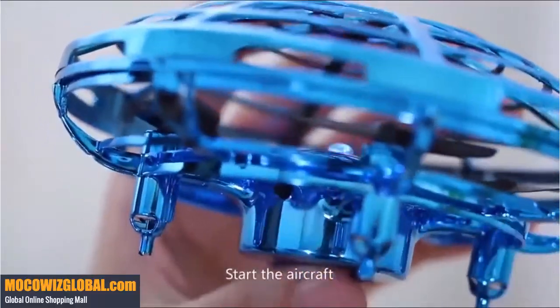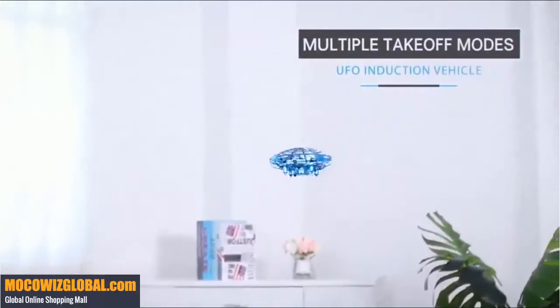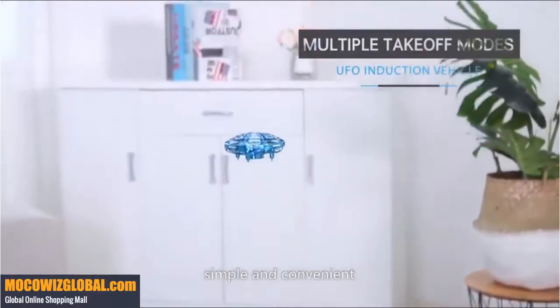Start the aircraft to make it fly. No need for remote operation. Simple and convenient.